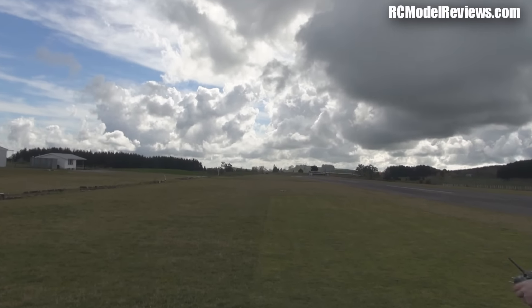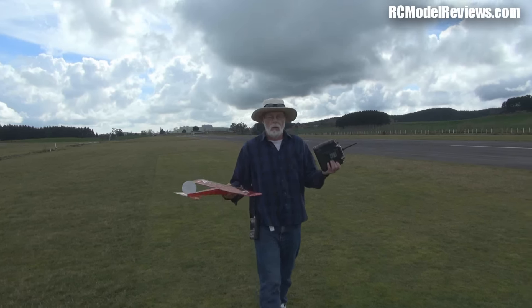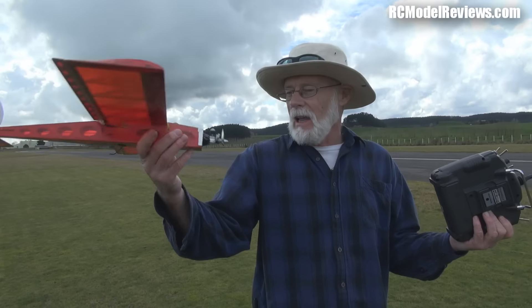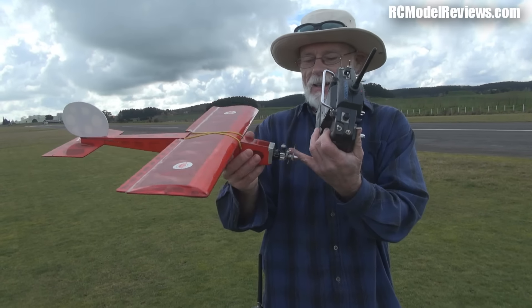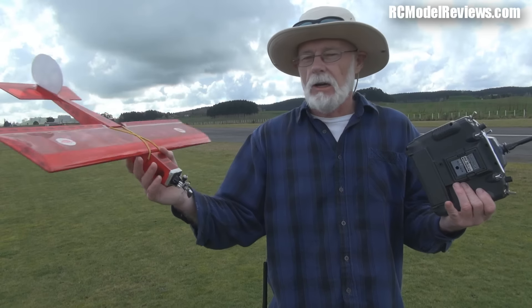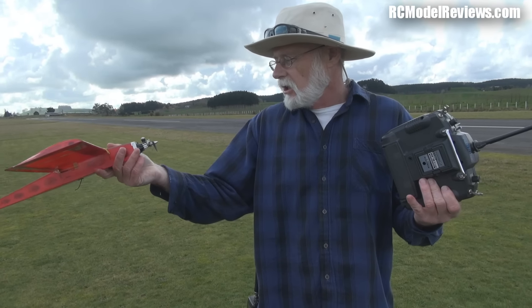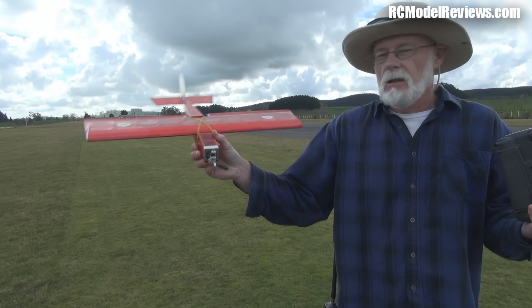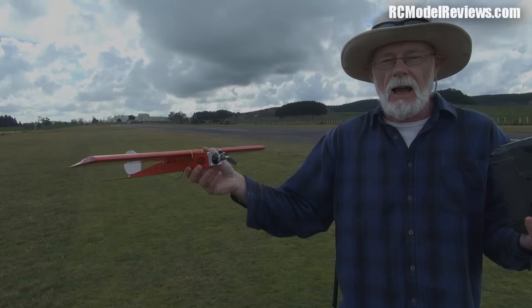The prop broke — I have to get another propeller. Never mind. That was very rich because we're running the motor in; I didn't want to lean it right out, so it was pretty tame. We need to put another prop on and lean it out.